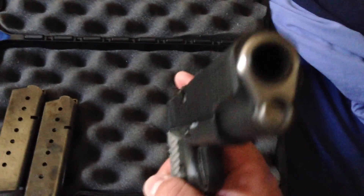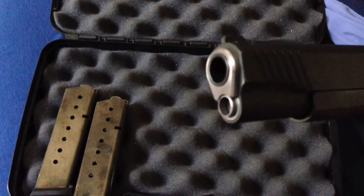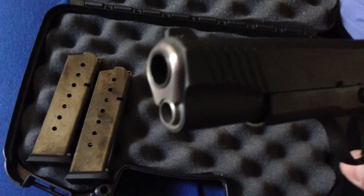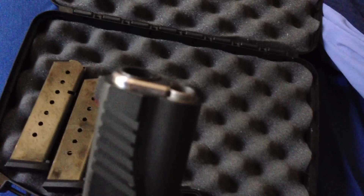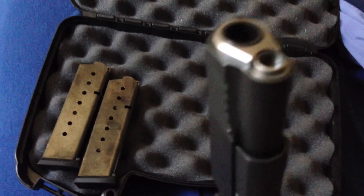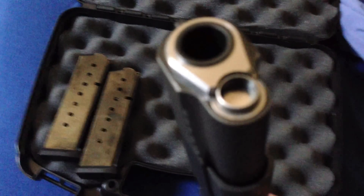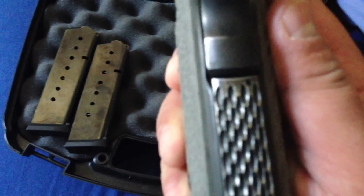I also fitted this barrel bushing — chamfered, real nice. I had to fit it myself, sitting there with a file shaving the cylinder part that goes in there to get it to fit. It took about 45 minutes and it finally fit in. Little finishing touches on it. I also replaced the guide rod plug with stainless. It's a chain link style deal on the back — pretty cool.